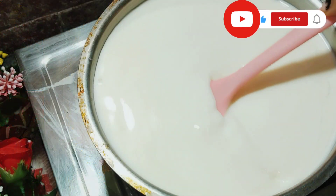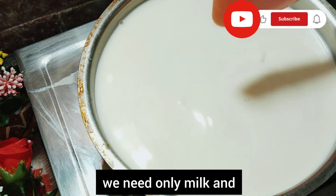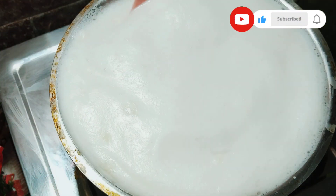Now let's go to the kitchen. Let's do this Palgoba. There is a nice shape here.